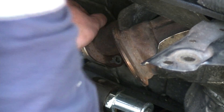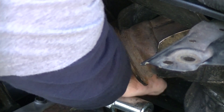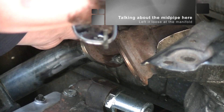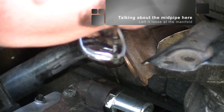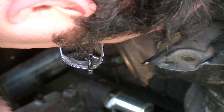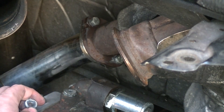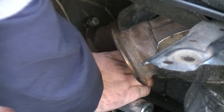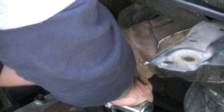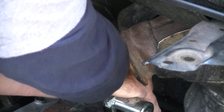Once you've got one bolt in, the second one should be a little easier to get started. I've left it loose at the bottom so that as I torque the top up, I'll make sure that it's in good alignment, and I will save torquing the bottom until after I've got the turbo in. The bottom is a ball socket, so it can seal from multiple angles — it doesn't have to be perfectly flush like this does.